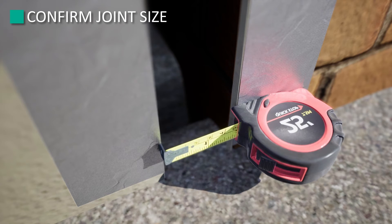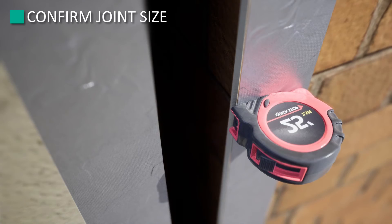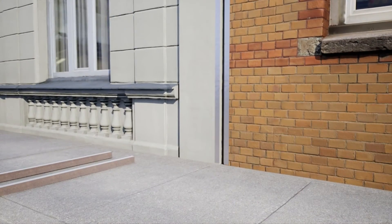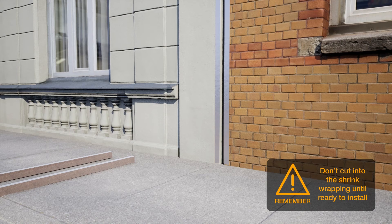Confirm joint gap size every 6 to 7 feet for the entire length of the joint prior to installation. Sticks must be ordered in ¼-inch increments of the mean joint size in order to fit properly. Stage each stick alongside the expansion joint, taking care that the proper sizes are in the right location. Do not cut into the shrink wrapping until you are ready to install into the joint.